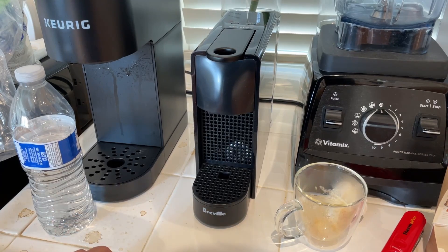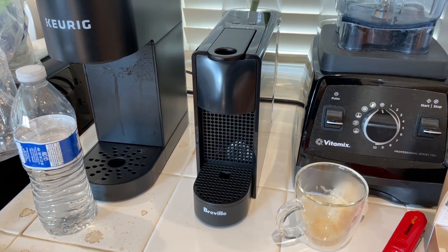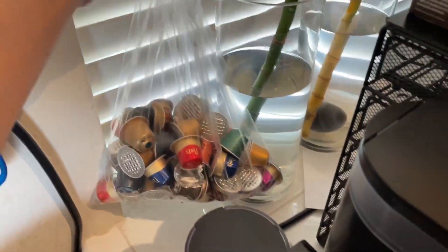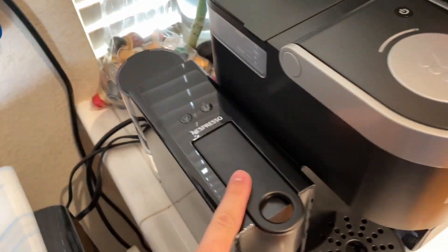That's it for this segment — if I follow up. As you can see by the accumulation of used capsules, which I'll take back to recycle one day, I've been using this quite a lot.